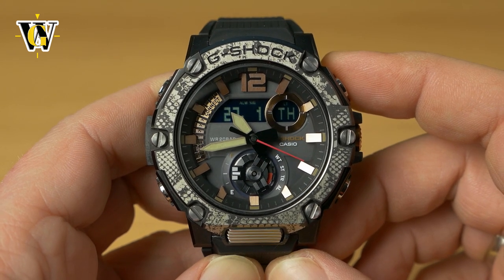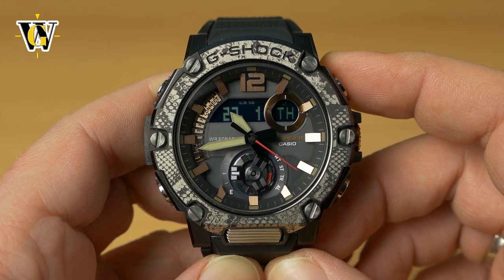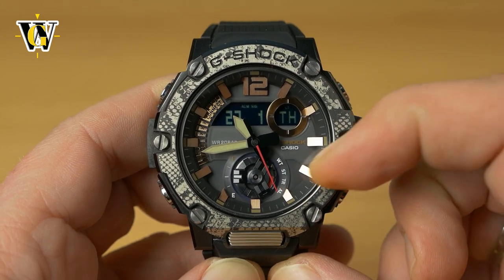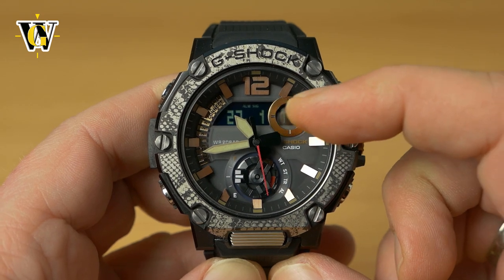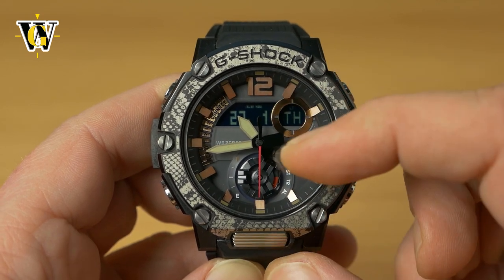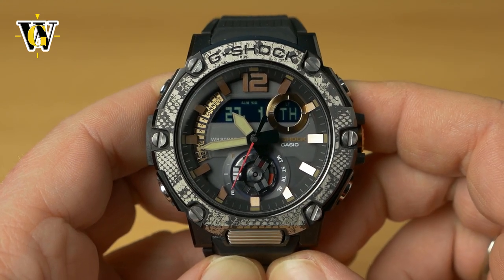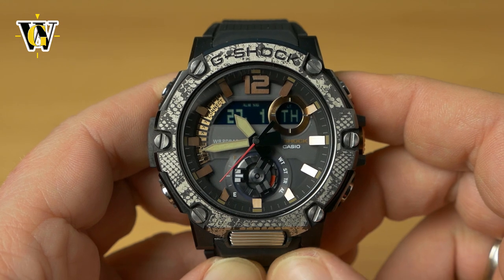The first thing I'm going to show you is how to check and correct the position of the hands, because this is an analog-digital G-Shock — the hands represent what the screen is showing. They're not independently adjustable from the module, so you want to check them in case your battery dies or you replace it.